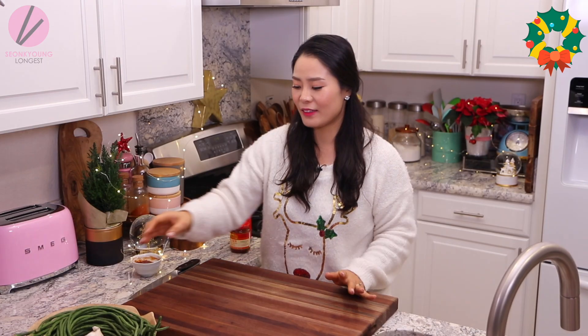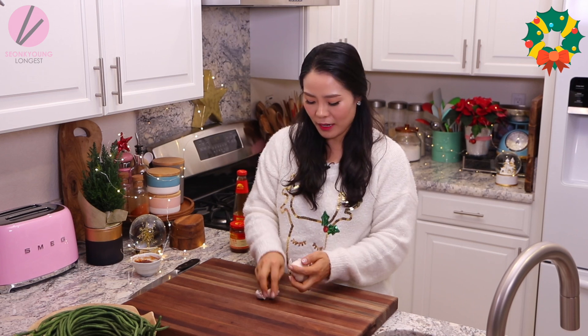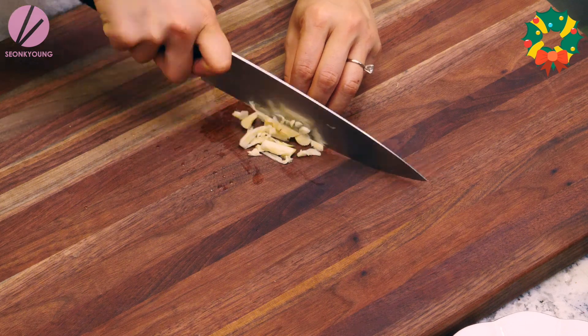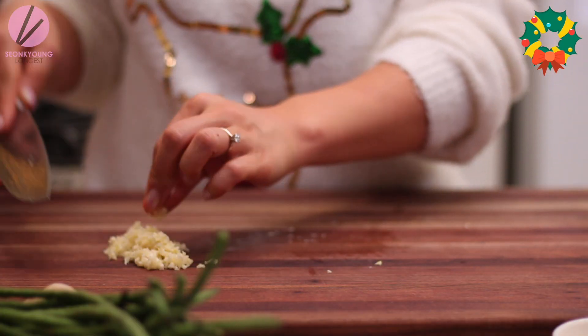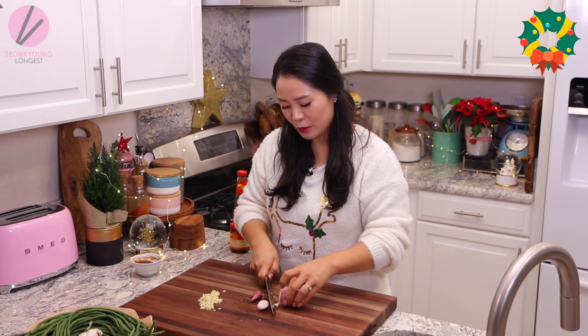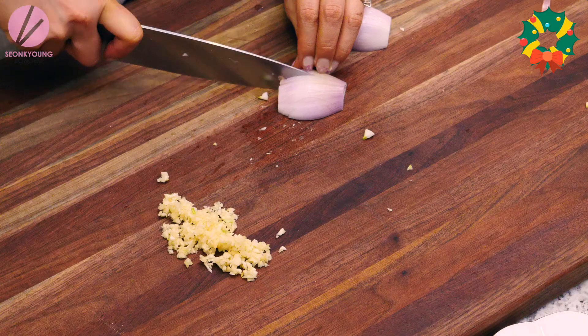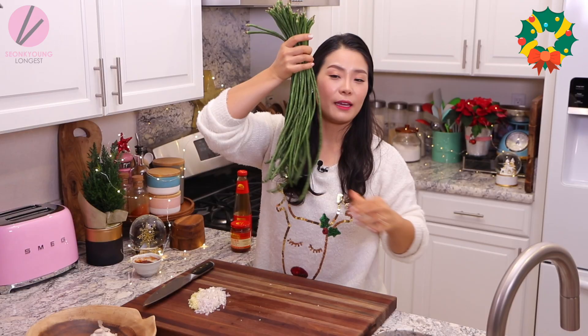The sauce is ready. Now I'm going to chop up some garlic — maybe 3 to 4 cloves, depending on how garlicky you like your vegetable dish. I like my garlic nice and finely chopped so it will stick onto the long bean evenly. And let's chop up some shallots. You can definitely use onion if you want to, but shallot is so much more mild — that's why I really love using it.